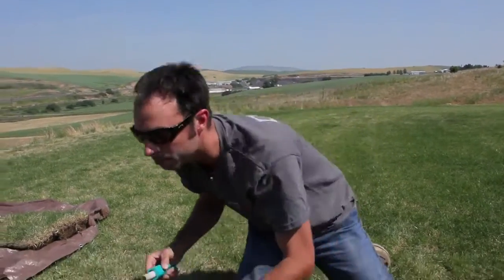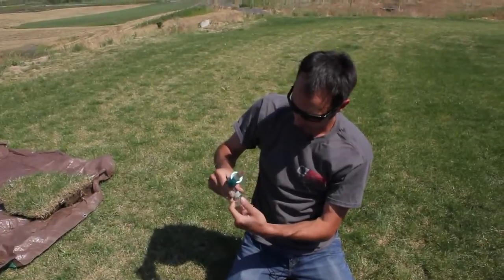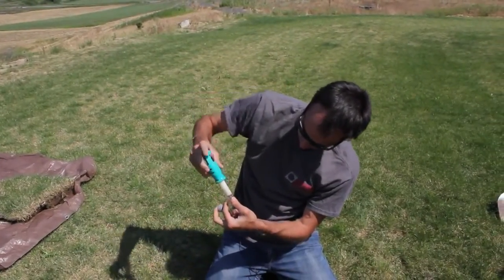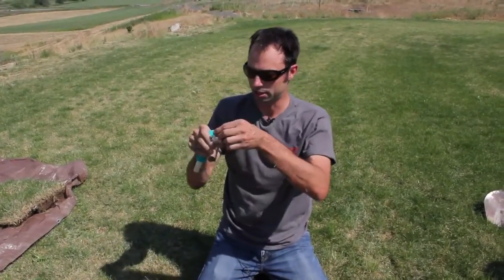We've got our vial here and we'll take this back to the lab for bulk density analysis.